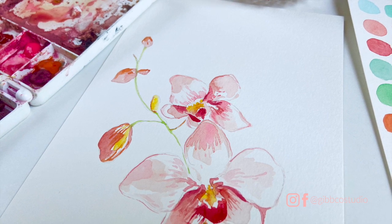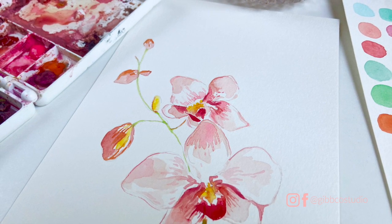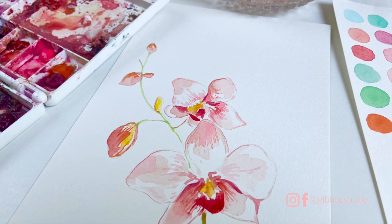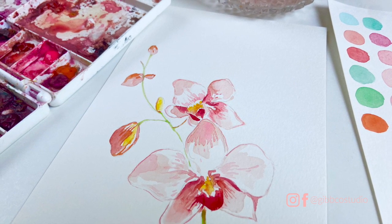Hi guys, my name is Gib and I am a self-taught artist. Today we're going to be painting a watercolor orchid, so come and join me.